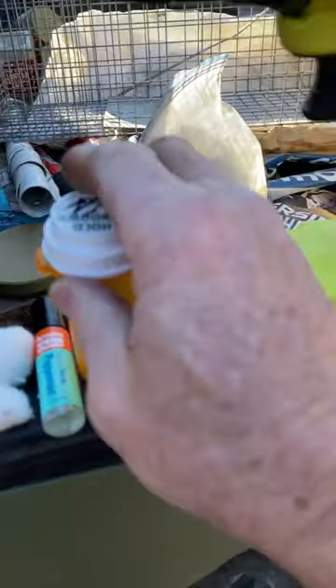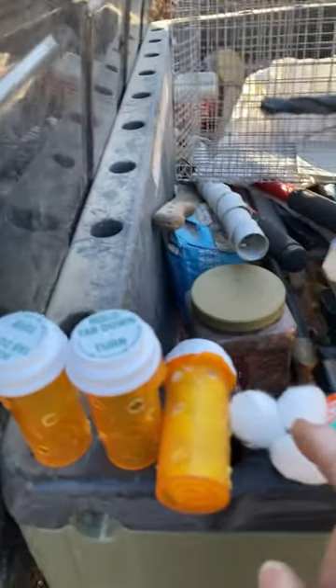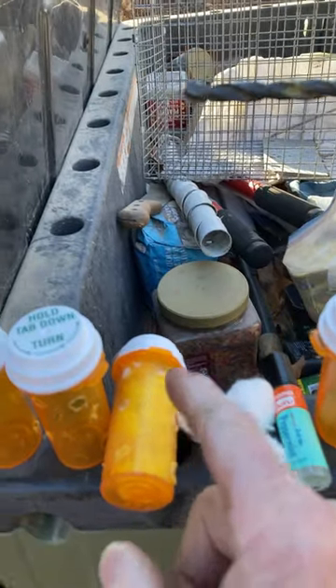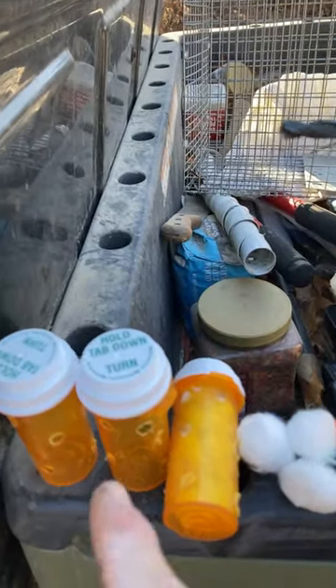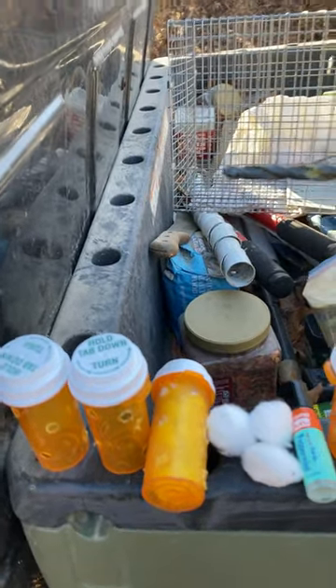As you can see, I'm using some old medicine bottles. I punched holes in them with my drill. What I'll do is put a few drops of peppermint oil on these cotton balls, put them in there, and place them around the door and around the outside walls, and that'll keep all the mice out.